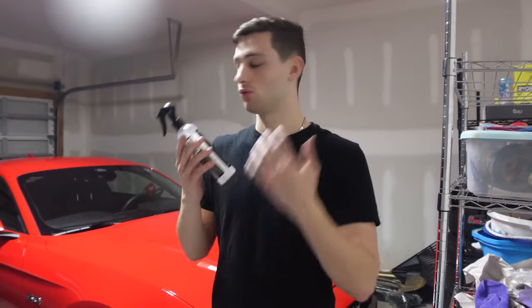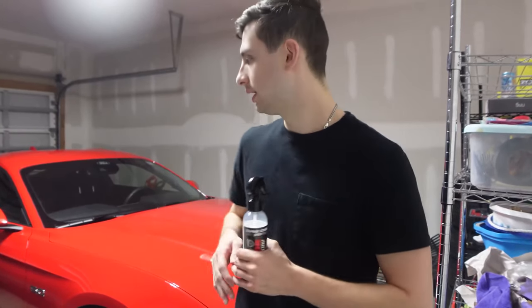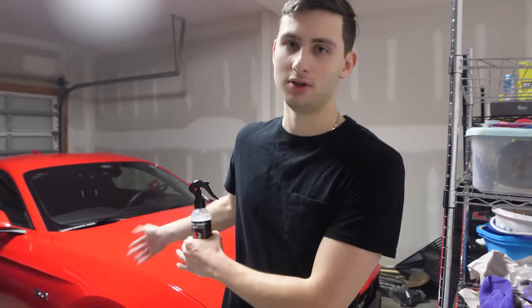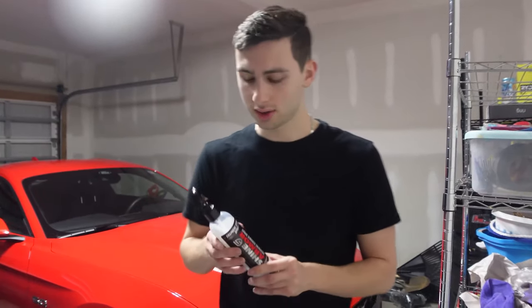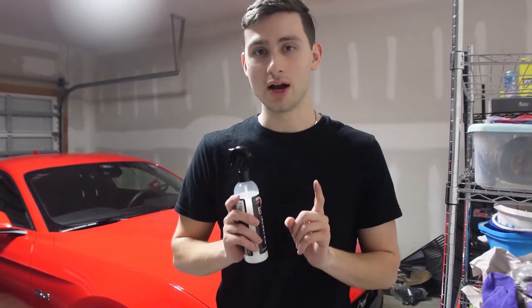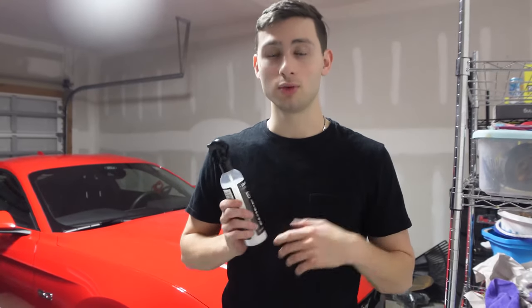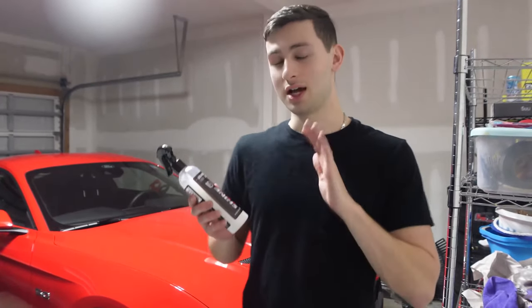Thank you so much Shine Armor for sending me this product — it has worked really well. It's been five days and the paint is still really smooth. It's been rained on and the water just washes right off. I genuinely love their products — they are awesome, and it's so much easier to apply than traditional waxes. Literally it took me an hour and a half to do the entire car. If you want to get 20% off on all their products, use my discount code at checkout — that's 'dbrr', my YouTube channel name — or use the link in the description which will automatically apply the code.